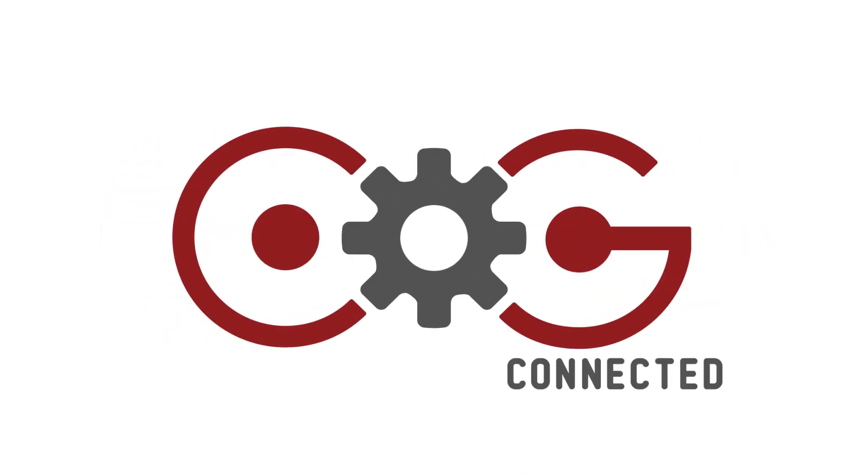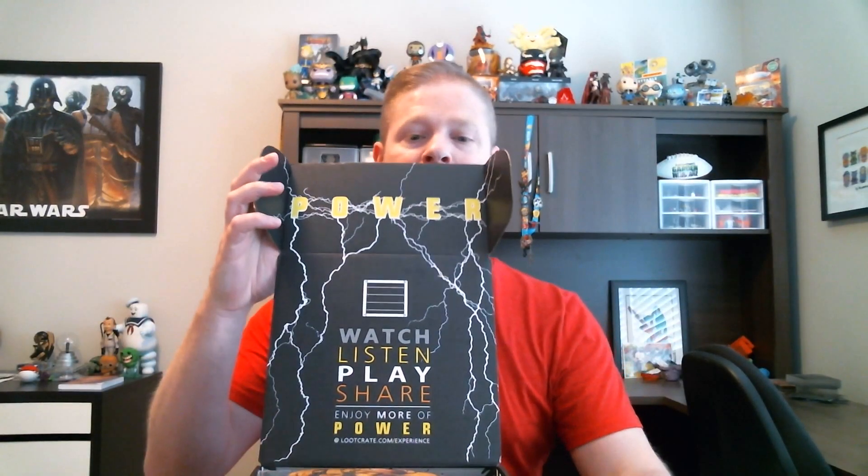Ladies and gentlemen, boys and girls, nerds and geeks, we're back once again at Cog Connected. This month's theme was the Power Crate, so let's crack into it — we're not gonna waste anybody's time. She's open. Watch, listen, play, share — share the power!